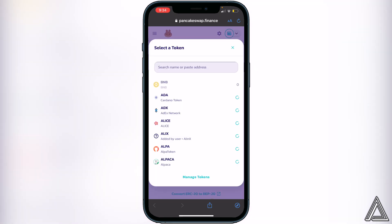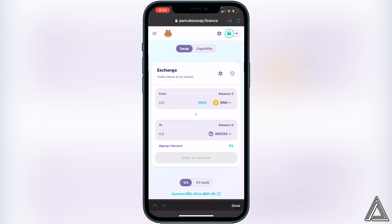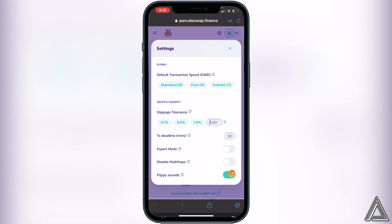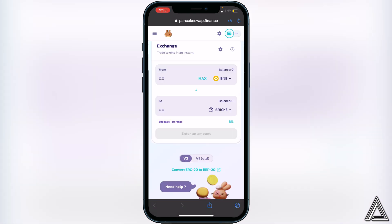Click on Select a Currency and paste that contract address into the search bar. You'll see the Bricks token — click on it. You'll have an Import button, so click Import to add the token, and it will appear in your swap screen. Now change the slippage tolerance to 8%. To do that, go to Exchange, click on the little settings gear, change slippage to 8%, then exit out.